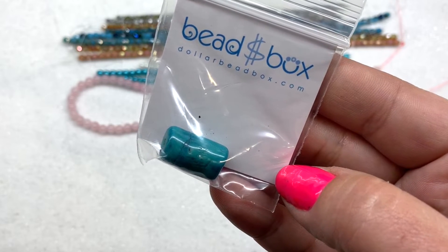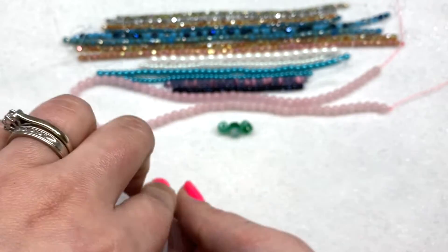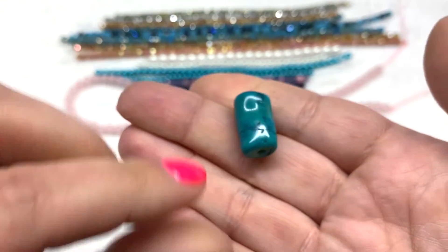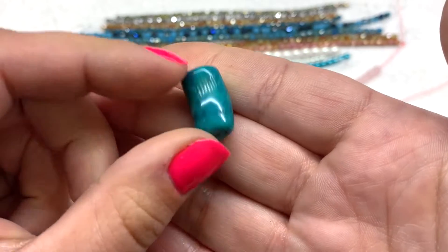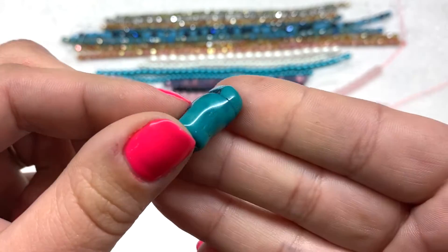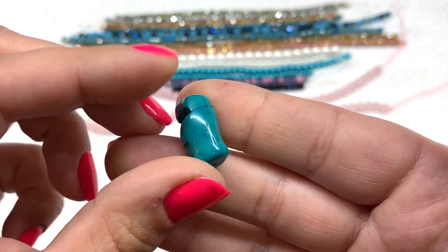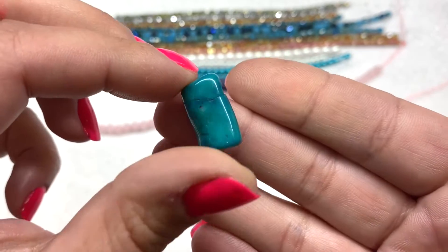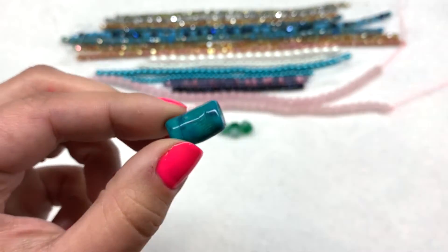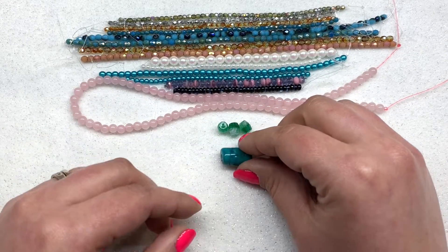Next bag contains some bamboo coral in the color dyed turquoise, at an 18 by 24 millimeter size. It's very glossy and you could use this as a focal or part of a pendant. It kind of feels like porcelain. Each piece will be a little bit different because it's a more natural material depending on what the coral looked like when it was tumbled, dyed, and coated. But it's a very pretty color — we're getting a lot of that turquoise/aqua blue in this box.